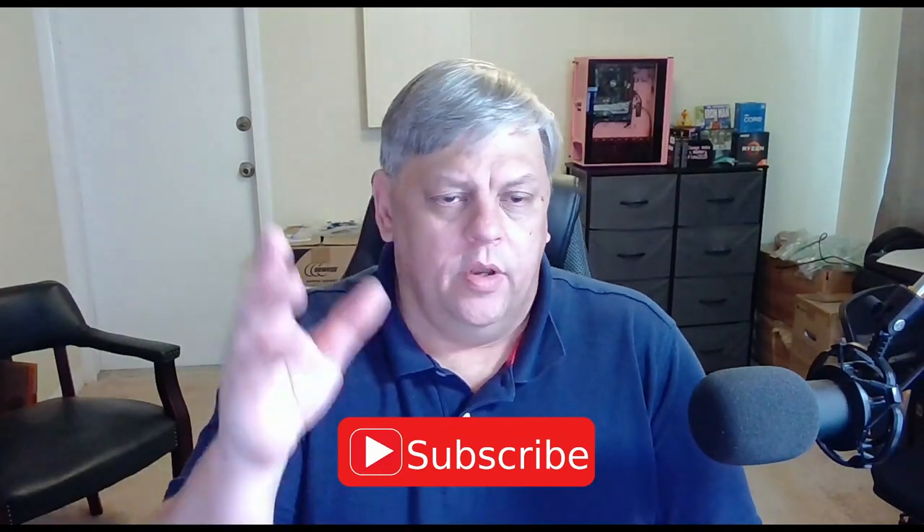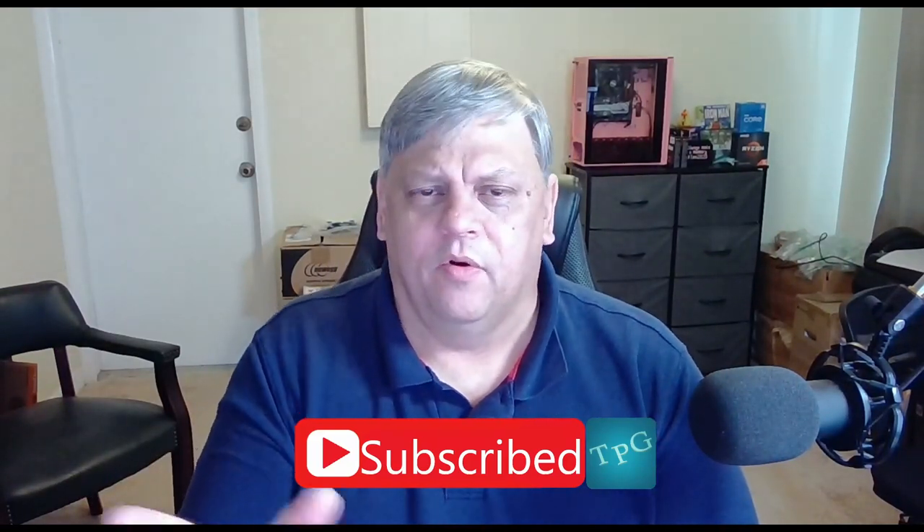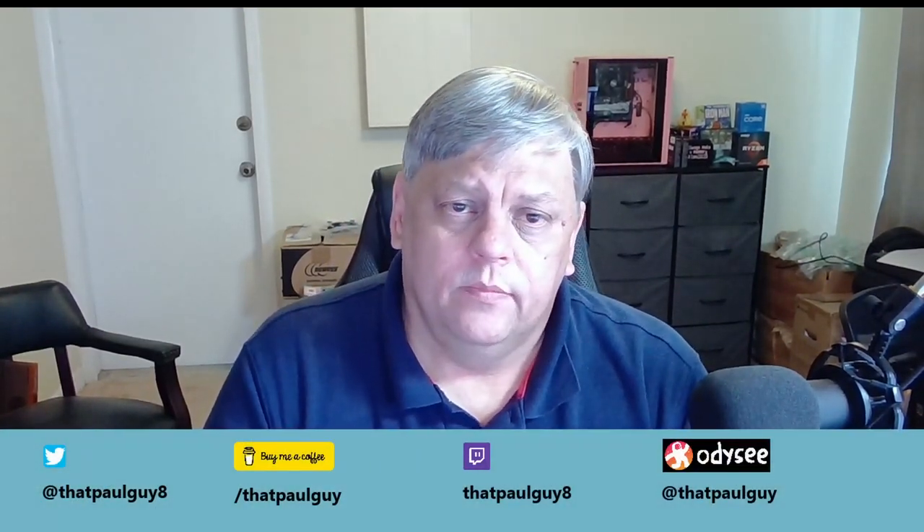Don't forget to do all those YouTube things — subscribe, like, hit that bell notification icon. And I'm going to leave you with one other thing like I do at the end of every video: just be nice to somebody. Have a good day, be nice to each other. Somebody's going to be nice back to you — it's always a good feeling.